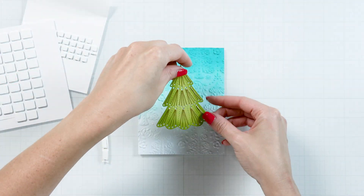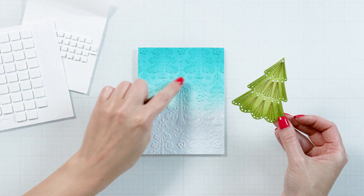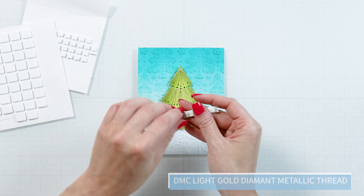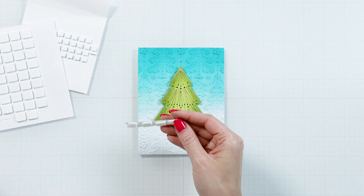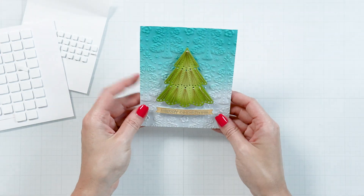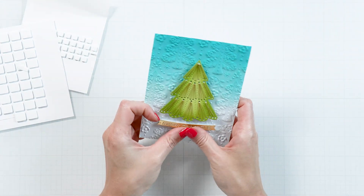Die cut a stitching tree using our October 2023 Stitching Die of the Month and stitch it using DMC Gold thread. Center the tree on the panel and foam mount. Then die cut a sentiment using the same Stitching Die of the Month and add it under the tree.